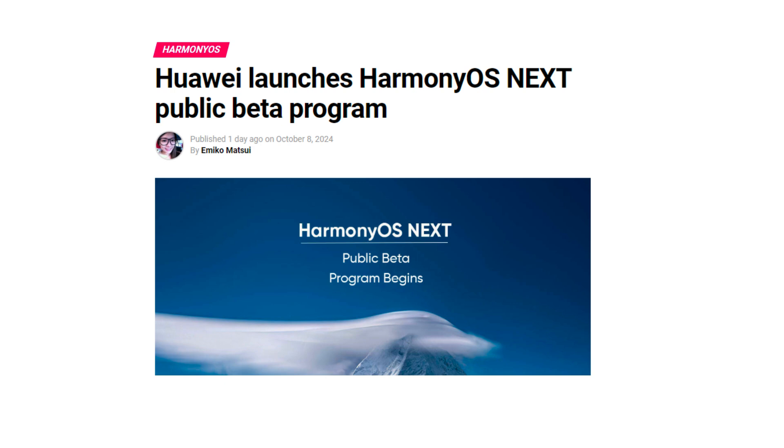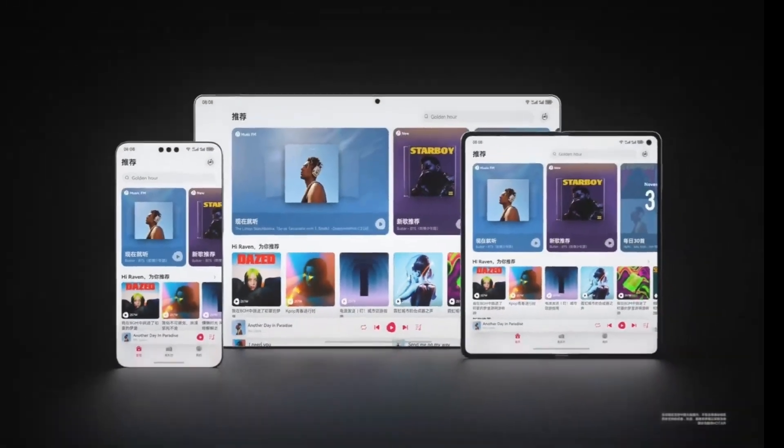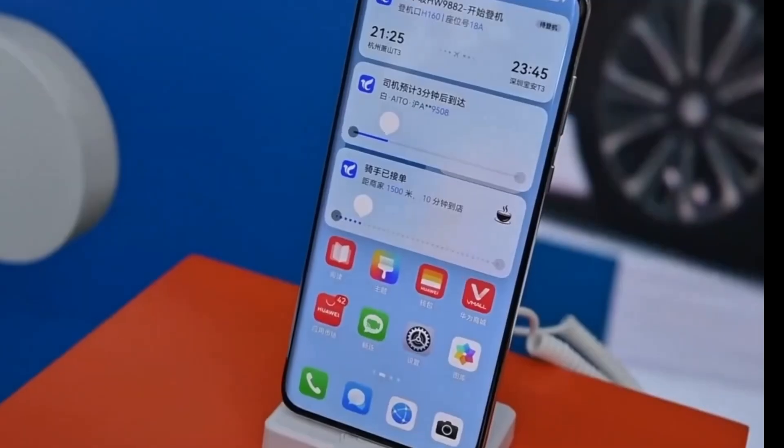Are you planning to join the HarmonyOS Next public beta? Let me know in the comments below. And if you found this video helpful, don't forget to like, share, and subscribe to stay updated with all the latest tech news. Thanks for watching, and I'll see you in the next one.